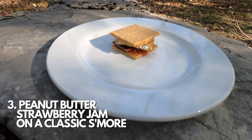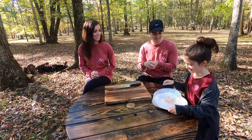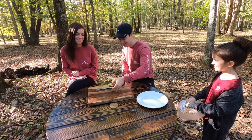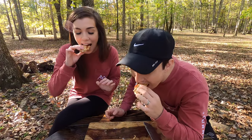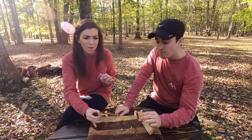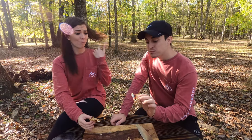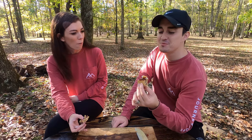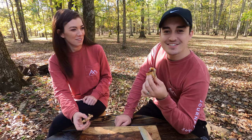The third s'more is the PB&J s'more — a regular s'more with peanut butter and strawberry jam. I got a little nervous when I saw the red — I thought it was ketchup. That's good! That's a four. I think I'm going to give it like a 2.9, because it's not quite as good as the last two. I have a bigger sweet tooth than you.